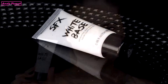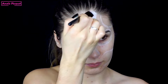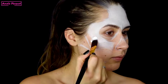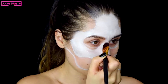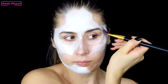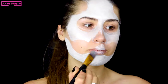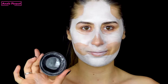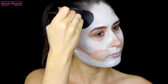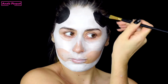Then I use the white base from the SFX range of the brand Revolution Pro, which is a cream foundation in black. I fill in all the parts of the face that I just delimited, covering all the areas with black.